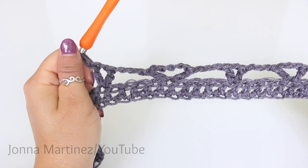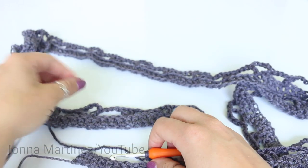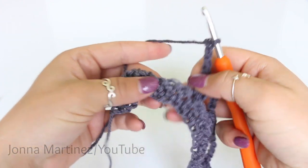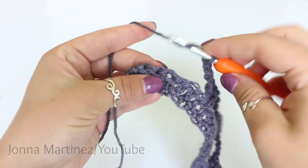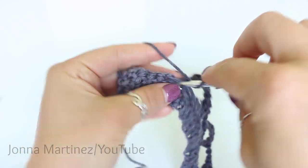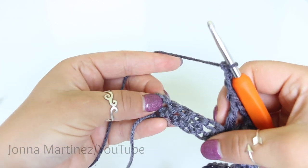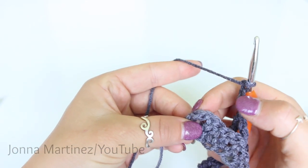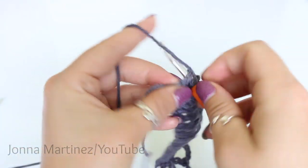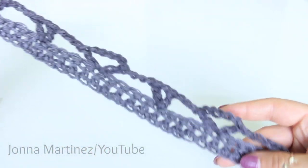Then I will meet back up and we can finish row one. Here I am at the end of row one and I have ten stitches remaining. Now what we're going to do is actually mirror what we did when we started. Chain three, skip four stitches, double crochet, chain three, double crochet in the same stitch. Chain three, skip four stitches. And into our very last stitch — which is that chain — we're going to place two double crochet into the very top of that chain. Then turn to begin the next row.